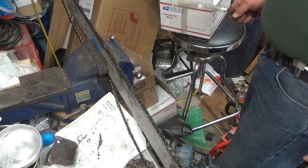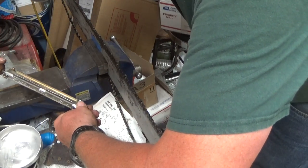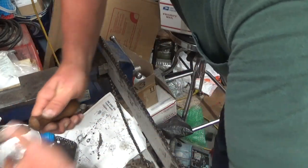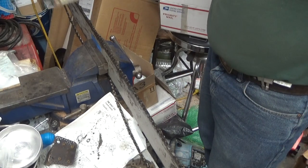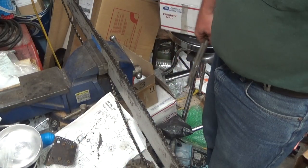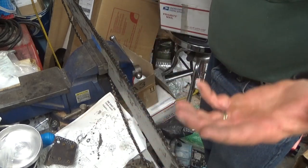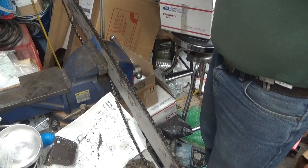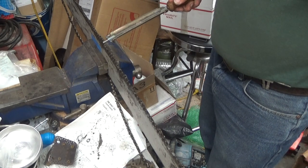I've seen the method where people lean over the power head and file like this, switching off sides. I guess if you're ambidextrous that's fine — I'm not. My left hand is not going to do as good a job guiding the file as my right hand. That's another way you end up with uneven length teeth — it's natural, you've got one dominant arm and you're just going to push a little harder.